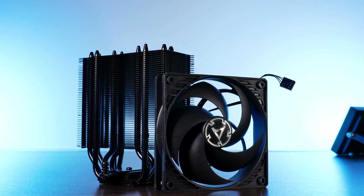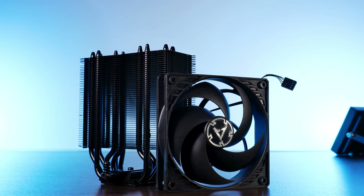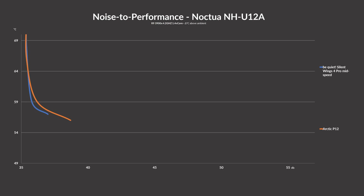Let's dial back and get back to that comparison with the Arctic P12 — I specifically mentioned it because it's the closest competitor to the Silent Wing at 1600 RPM mode. When looking at the noise-to-performance graph of them, we can actually see that until the P12 surpasses that 1600 RPM mark, the Silent Wing 4 is always a tiny bit quieter — which is exactly what I had hoped for.